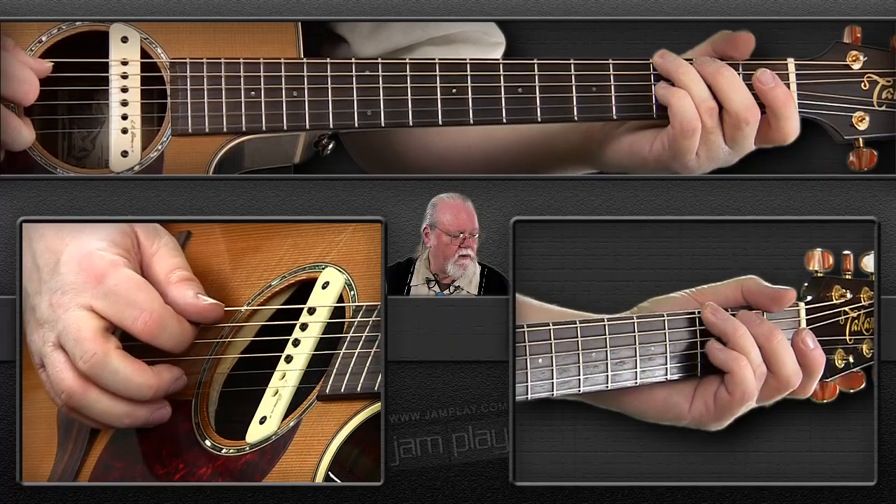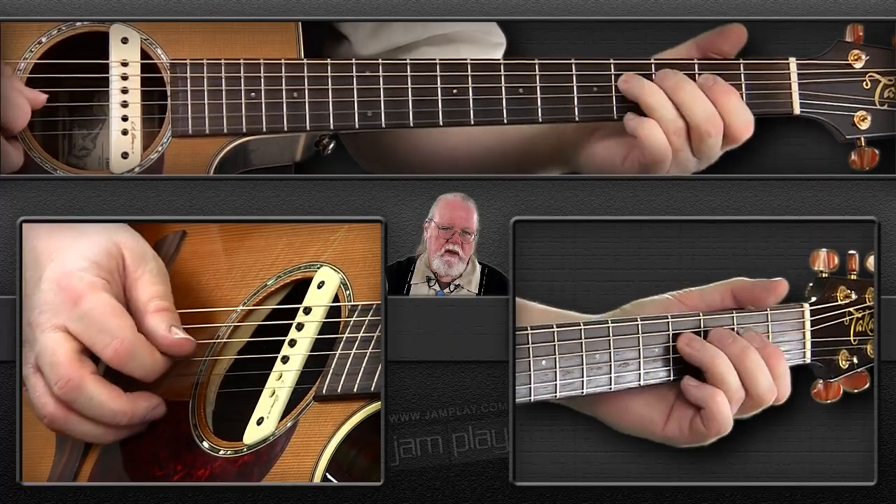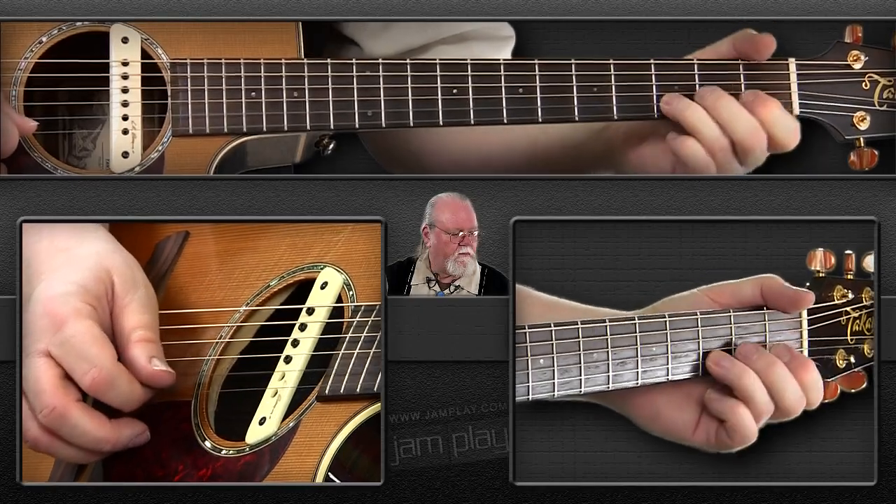So we're going to use those notes to begin with. When you get started, just play through it a couple of times to get used to the notes. I'll describe what fingers I'd like you to use too, and you can see it on the video of course. Just kind of go up and down it a couple of times with me.